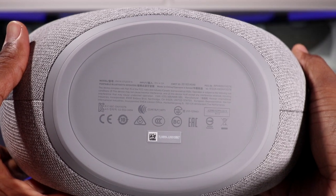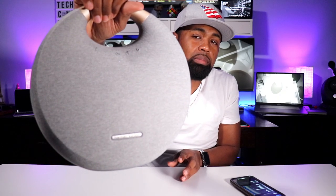So without further ado, let's go ahead and pair this to my mobile device and see how this sounds. To pair this to your phone, hit the power button and you'll hear a chime — that means it's on. Then simply click the Bluetooth button and you'll hear a double chime or a series of beeps, which means it's in Bluetooth pairing mode. Hit the Bluetooth button and you'll hear that chime — that means it's connected.